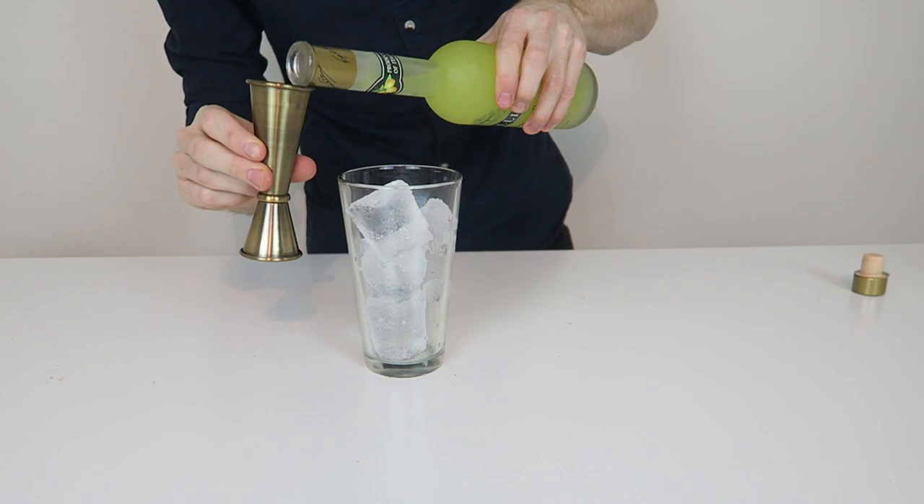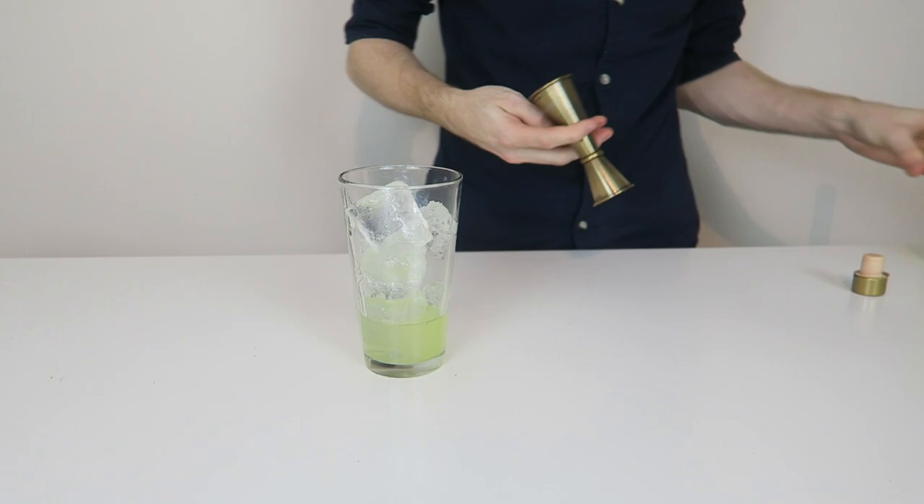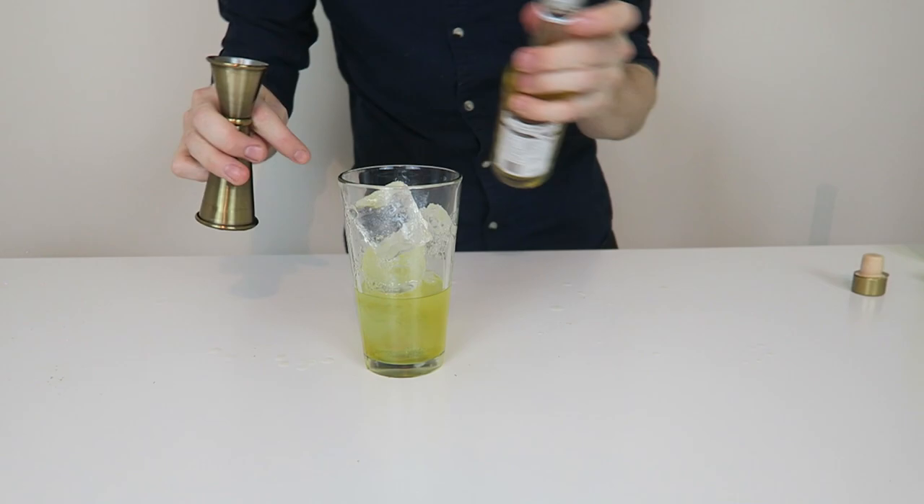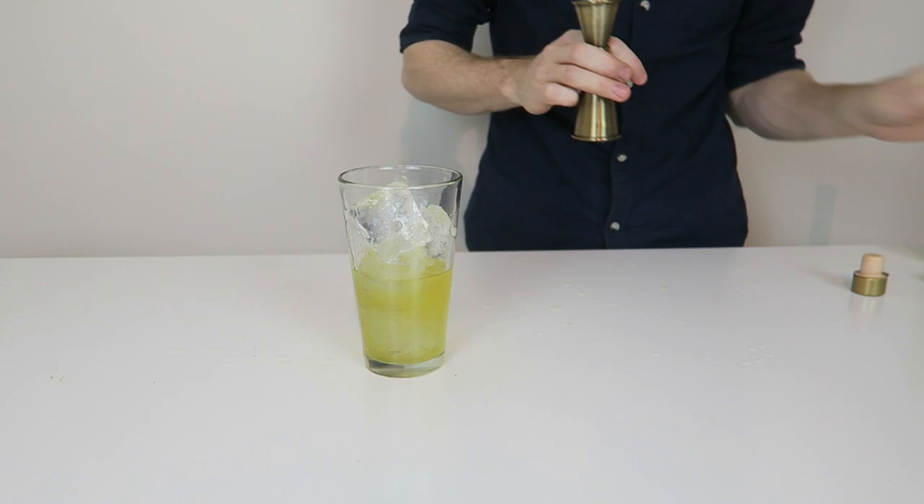We're going to start with the best part first, which is obviously the booze. Now, fresh-bottled limoncello — a shot and a half in here. Then we have a single shot of Liquor 43 in here. I love Liquor 43, it's one of my favourite liqueurs. Then a full shot of vanilla syrup in here.